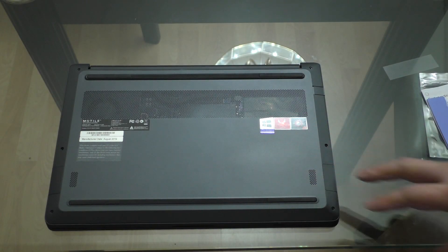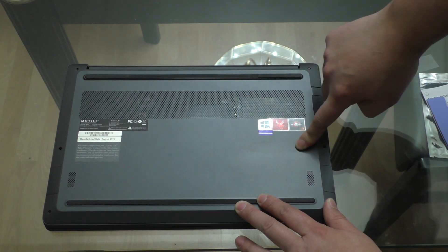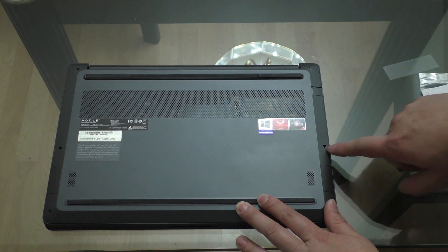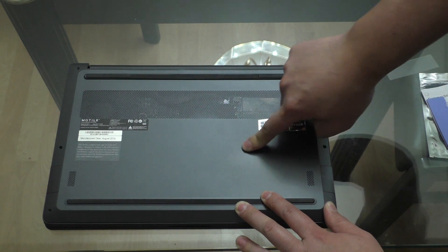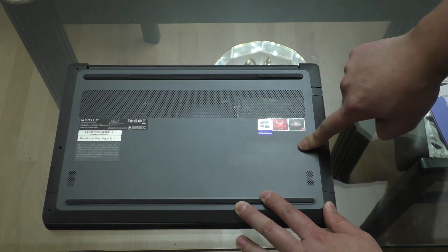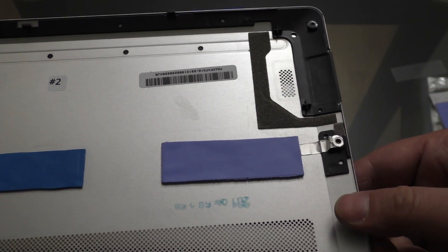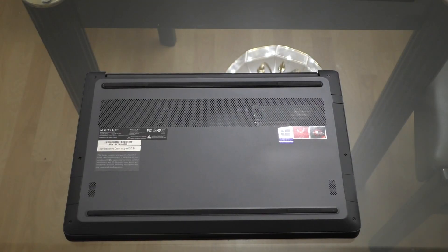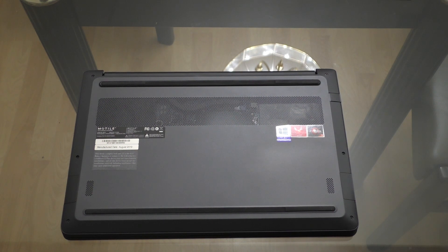Now that I've placed the bottom panel back on, I'm going to press down on it to make sure the thermal pad gets good contact with the ICs. The second SSD lines up pretty well with the screw hole over here, so I'm running my finger and applying pressure for good contact. Looking at the indentations on the new thermal pad, we can clearly see the controller indentation there in the corner, so placement looks good. Now that the bottom panel is back on and all the screws are in, let's fire it up and see if the temperatures change.